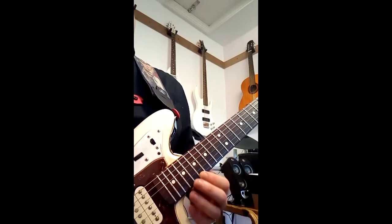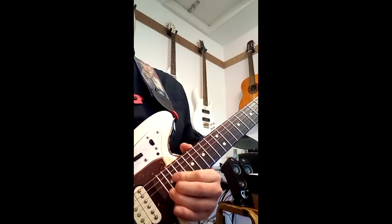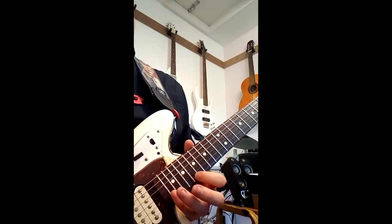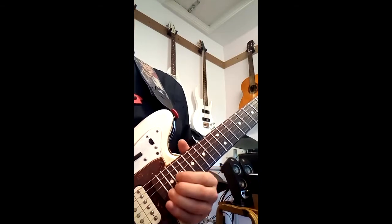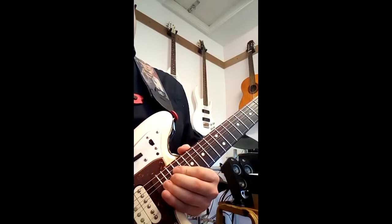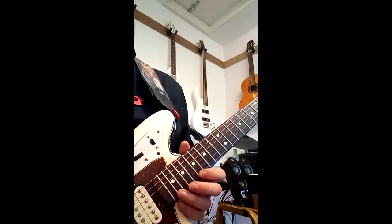Then going on to the 17th fret, I'm hammering on from 17 to 18. I'm using my little finger to grab back at the B on the 22nd fret. After I play the B with the little finger, I'm then hitting the 17th fret again.